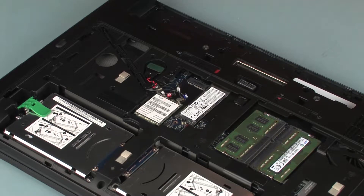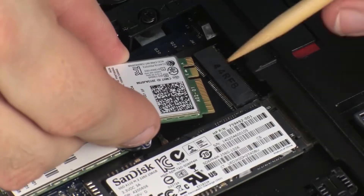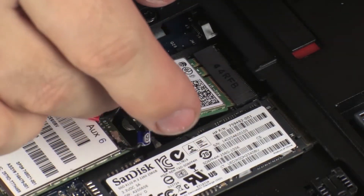Replacement. Grasp the wireless LAN module by the edges and remove it from the static-dissipative bag. Align the notch in the wireless LAN module with the key in the wireless LAN module slot on the system board. Gently insert the wireless LAN module into its slot on the system board.